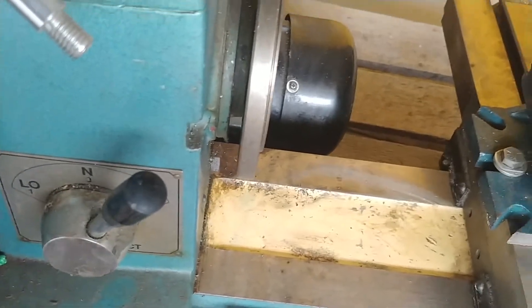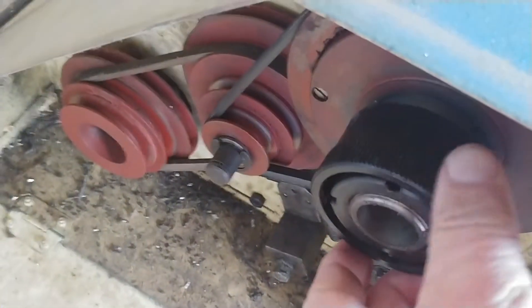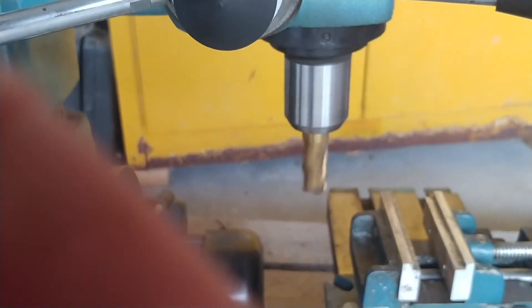Switch it back to change it to mill mode. You open the end door here and there's a knob right there that pushes in — it's got different positions to it. You get that set and then when you start the machine up, it runs the mill.